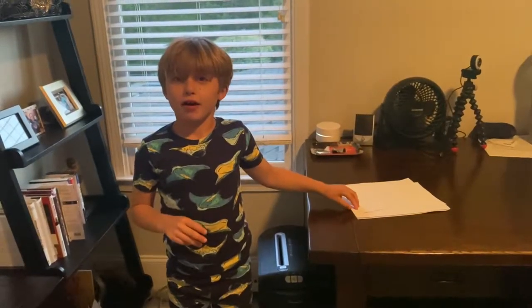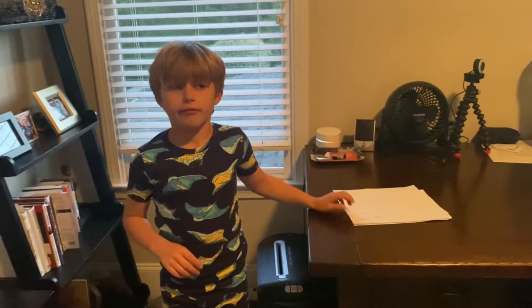I'm Andrew Bernhardt. Today I'm talking to you about remoras. A remora is a type of fish that lives in the ocean.